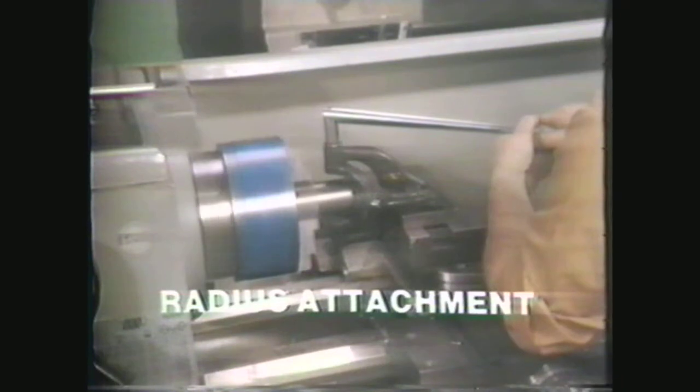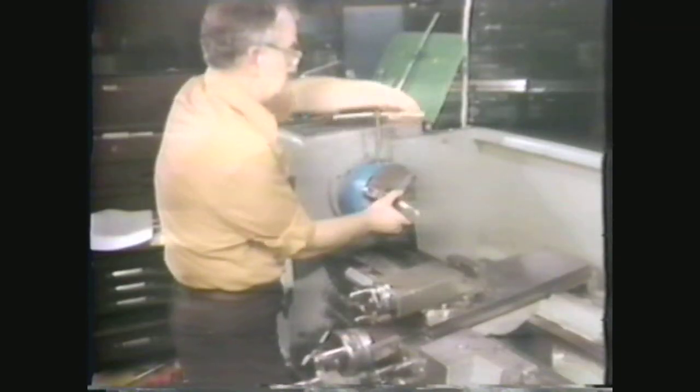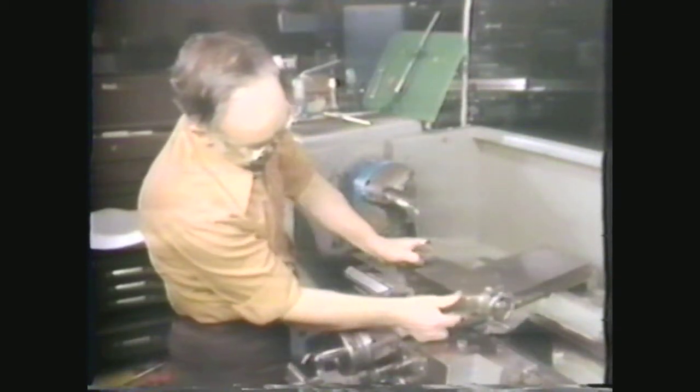When a job calls for the accurate machining of a concave or convex radius, use the radius attachment method. The radius attachment machines radii on both the curved surface and on the ends of workpieces. We will demonstrate the steps in cutting a 2-inch convex radius on the faced end of a 2-inch diameter workpiece. The attachment comes with a set of instructions; it is most important that you follow these directions to get the desired radius. Lock the workpiece in the chuck, set the compound parallel with the ways, and secure the radius attachment on top of it.